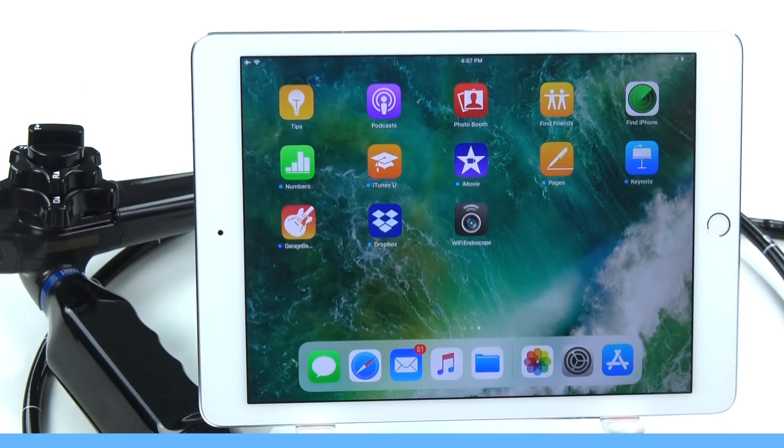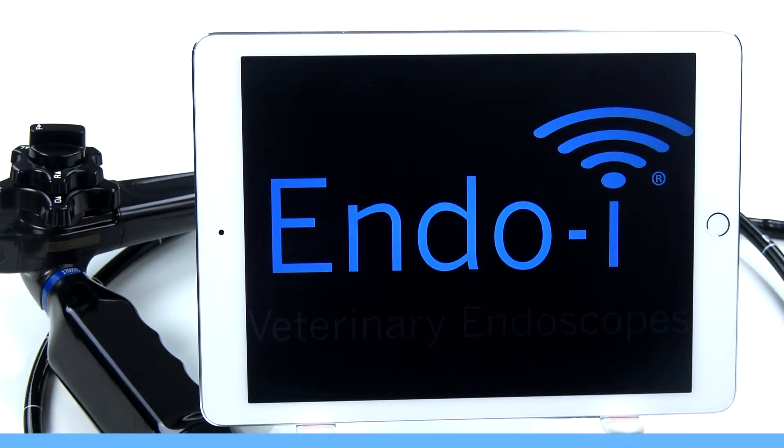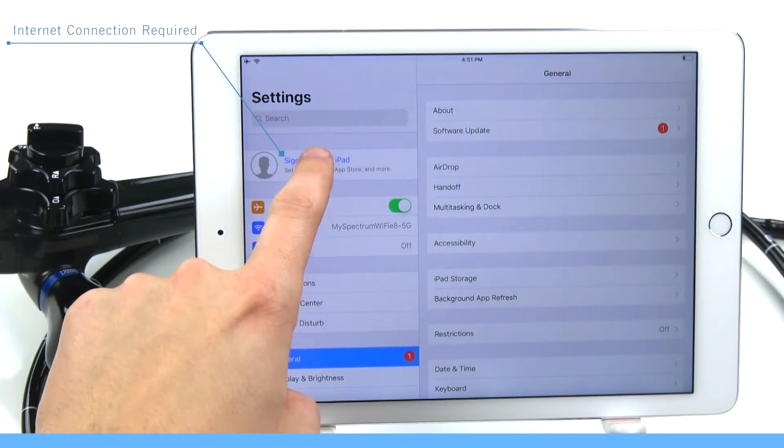Now we need to download the Wi-Fi Endoscope app onto the included tablet computer. To download applications onto the tablet, you'll need to log in with an Apple account. On your tablet, go to Settings and log in with your Apple ID.